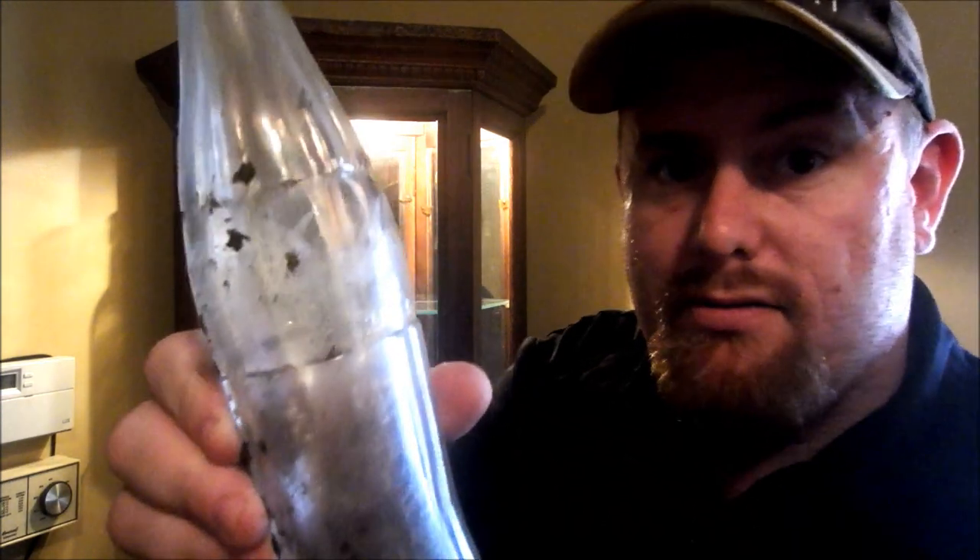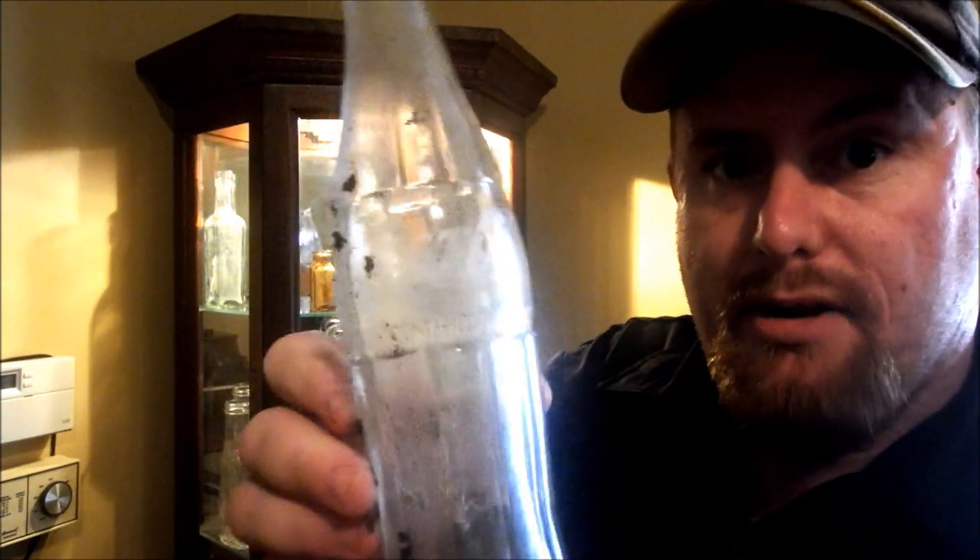Hey everyone, J3B here and I'm going to show you guys the best way to clean your bottles. As you can see behind me, I have a nice display cabinet with a bunch of bottles in it. But they don't always look that good — they usually come out of the ground pretty dirty, like this old Coke bottle here. And today I'm going to show you the easiest way to clean it.